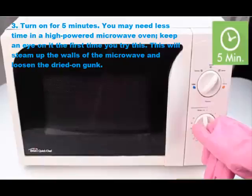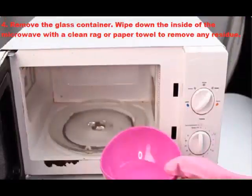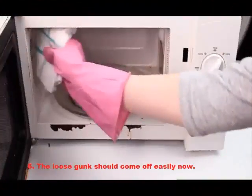You may need less time in a high-powered microwave oven — keep an eye on it the first time you try this. This will steam up the walls of the microwave and loosen the dried-on gunk. Step four: remove the glass container and wipe down the inside of the microwave with a clean rag or paper towel to remove any residue.